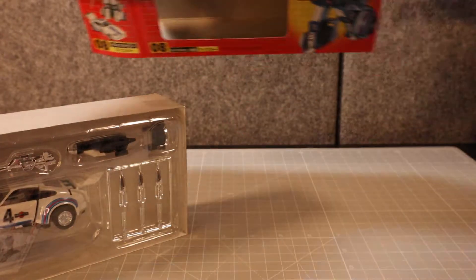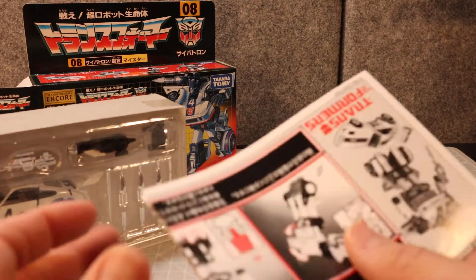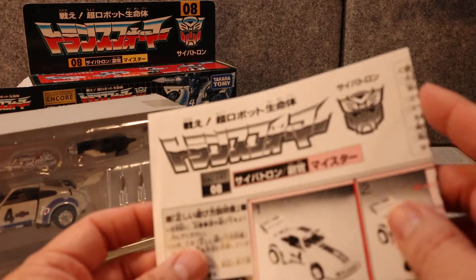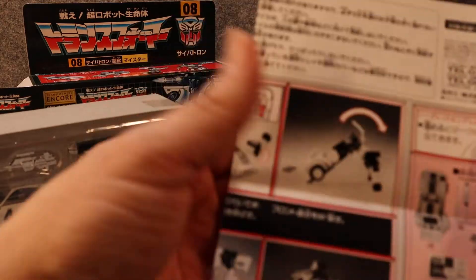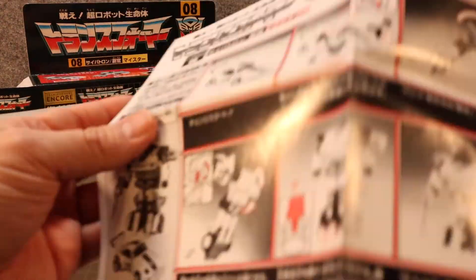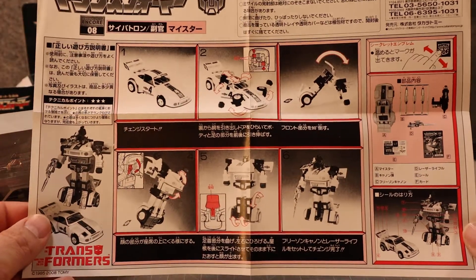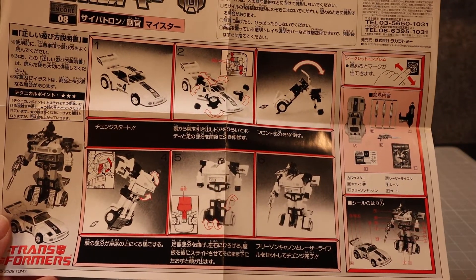You can see there's no plastic, just straight through. We have the instructions here, and these are not quite like the original instructions. They do have the pictures from the original instructions, just in black and white — including where to put all the labels.